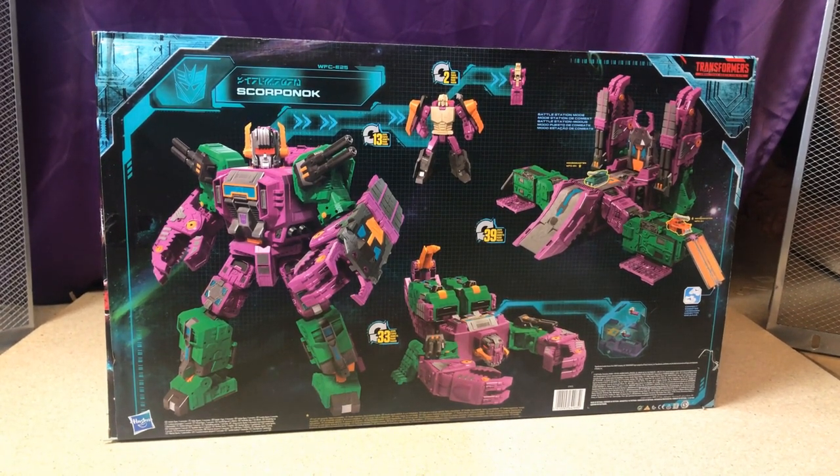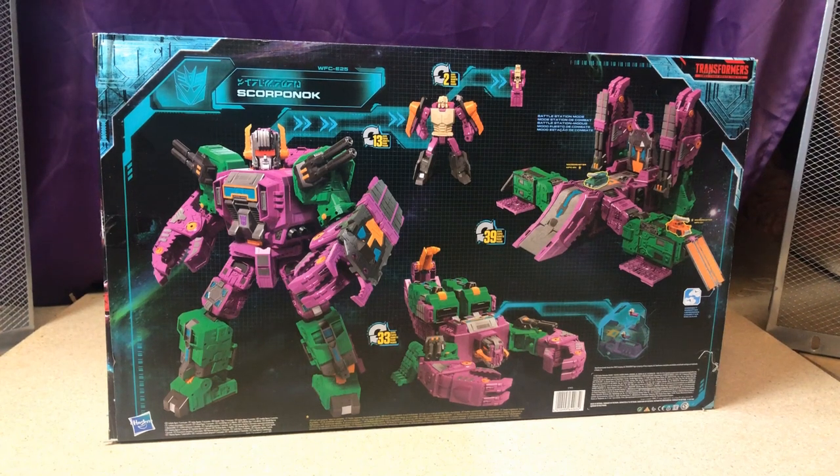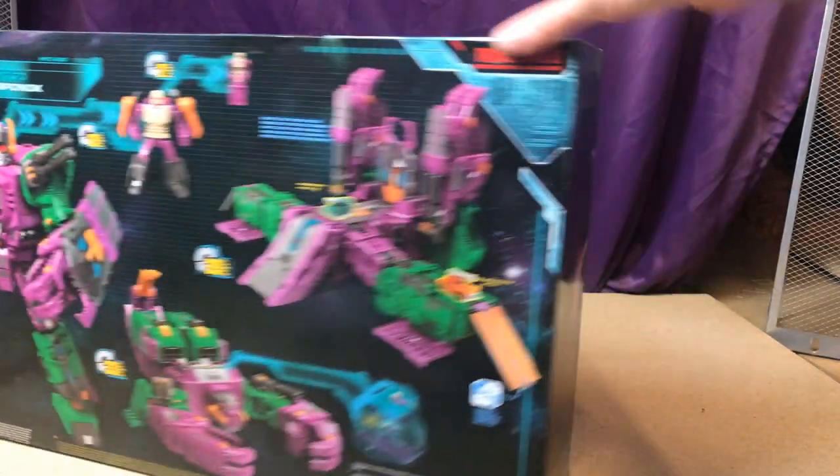On the back there are really cool product shots. The head transforms in two steps, then 33 steps for the scorpion mode, and the base mode transforms in 39 steps — a fair few steps, which is pretty cool. It also shows he's part of that base interlink combiner system, which is great.